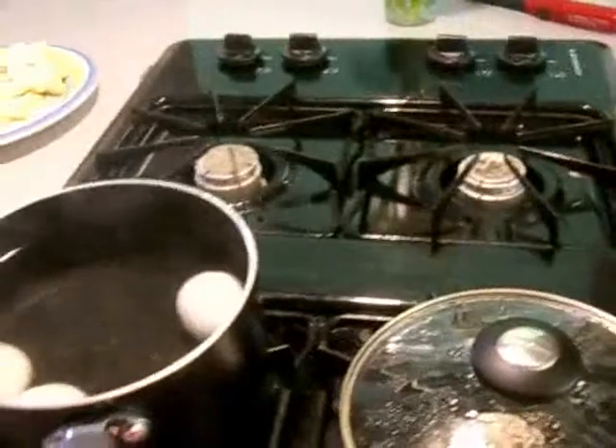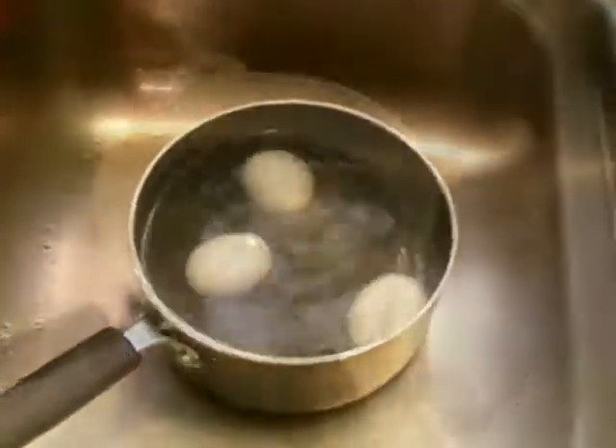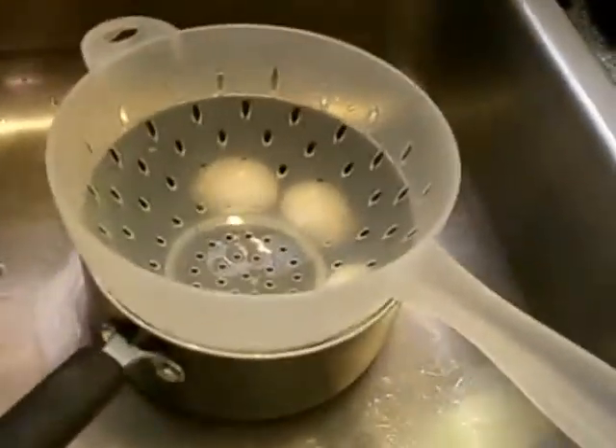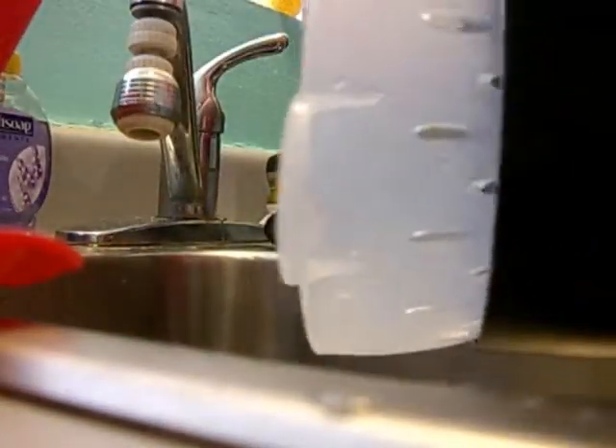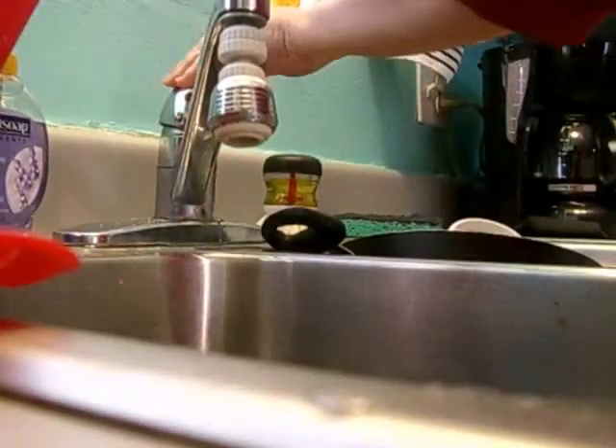After 10 minutes, we have to move quickly. Get rid of the hot water and put some cold water on them. I'm going to use a colander when pouring the hot water out so the eggs don't fall. Now I'm going to put the cold water on.